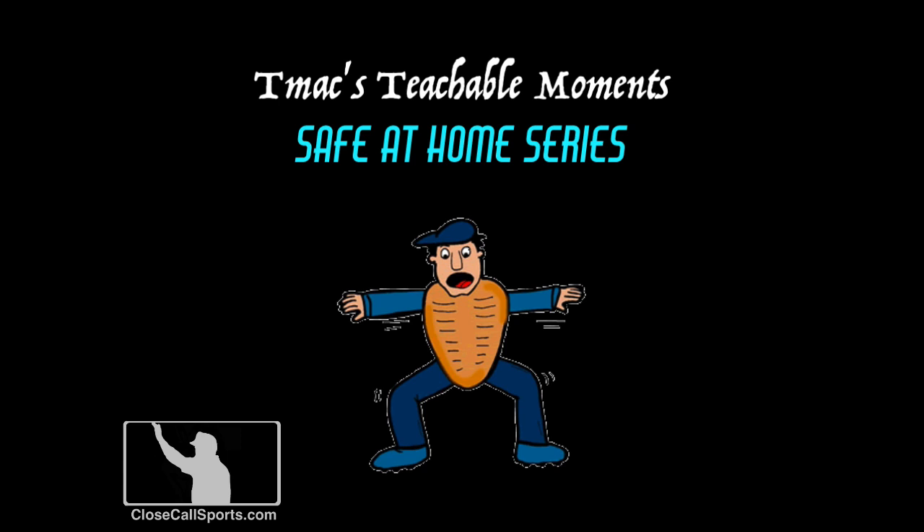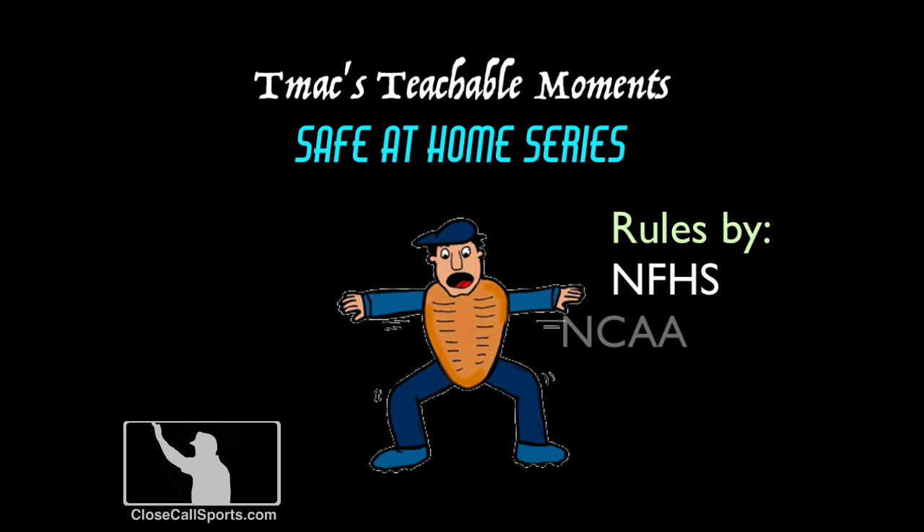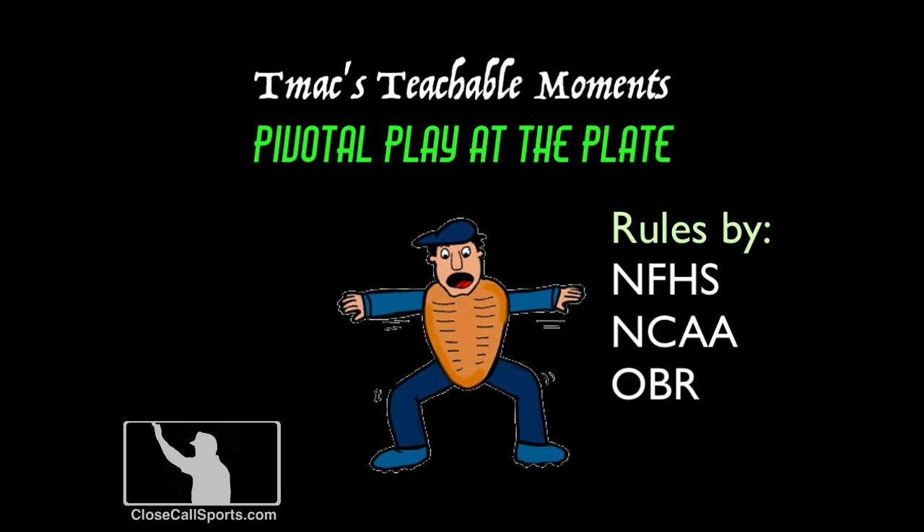Hello there once again everybody, T-Mac here for another of the Teachable Moments series, and we've got a humdinger of a play for you this week. It came to us by accident — somebody sent it to us and here we go. It's a play where we're going to take a guess: there are runners on third and second. The video's not great, but it is a tricky play. We're going to break this down in the two-man system for high school, college, and professional.